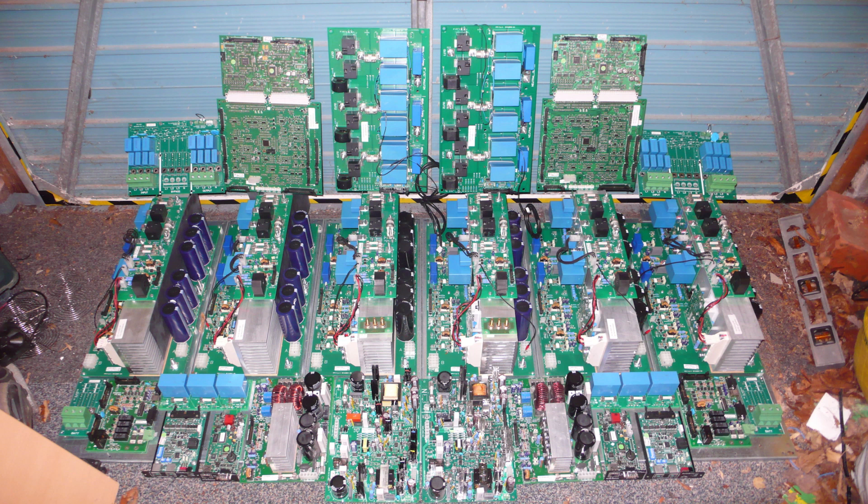Corrections and comments are welcome, especially regarding that last board and what it's for. Thanks for watching.